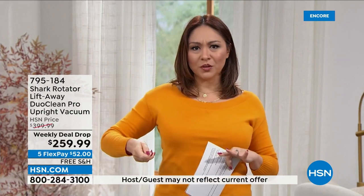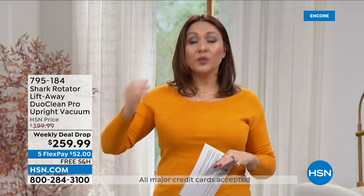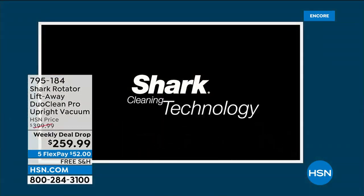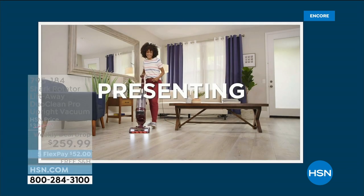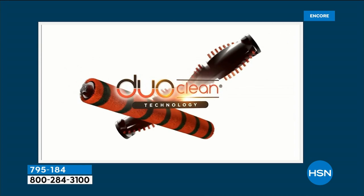Don't do that moment when you're about to vacuum and you go, is that too big? Should I get that up? Really do all the big messes in your home with this. You get 30 days to try this bad boy out. If it's not everything Tracy said it is, send it back — no questions asked.